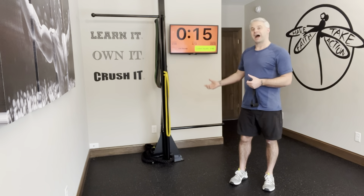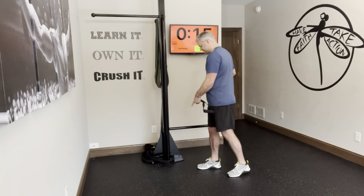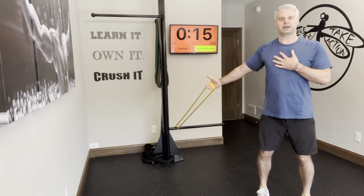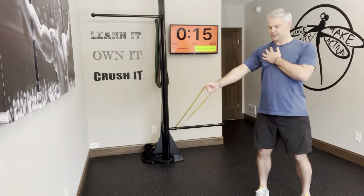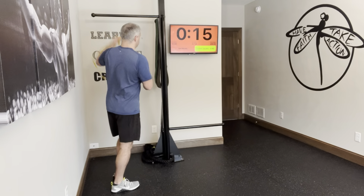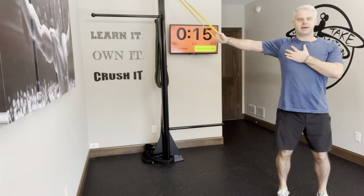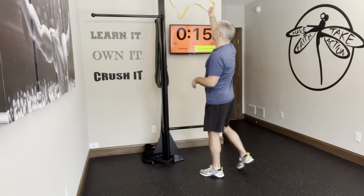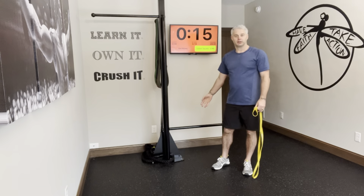We can do this crossover from a variety of angles as well. I could take this band and hook it down low on the pole — I can cross over this way, a little different angle. The chest is a fan-shaped muscle and gets hit from different angles. I could go up high on this one too — see, now I'm coming down on an angle. So I'll program that: a high crossover, a regular chest crossover, and then a low angle.